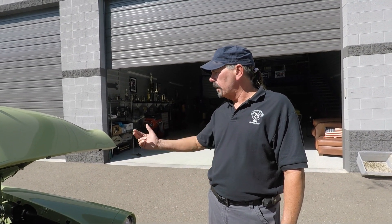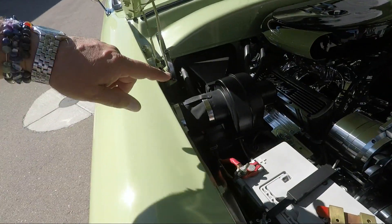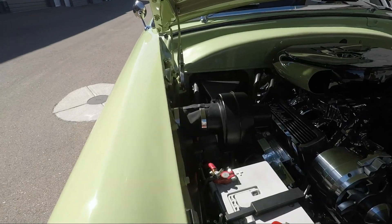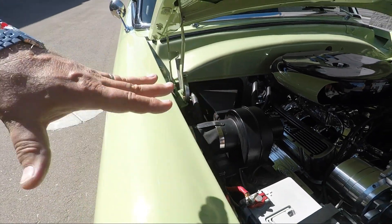We've got 3.31 gears in the back — posi. That shifter is just put it in gear and drive it. Get on the highway and she's just cruising in fifth gear, which is what you want in a driver. With this car I like to keep some originality — that is the original fan motor setup that came with the Ranch Wagon.